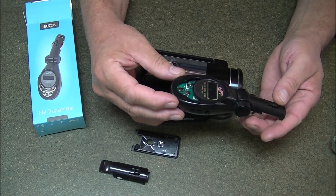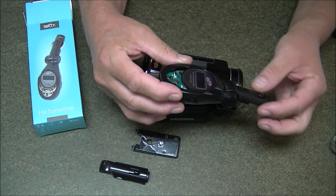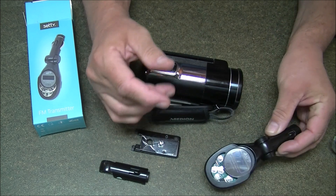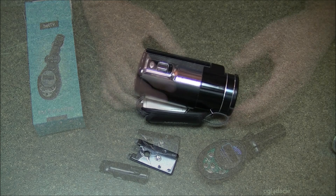Ja tu już sobie kupiłem taki gadżet, on kosztuje 5 zł, także nie ma co robić nadajnika, bo tu mamy cały nadajnik. Dobudujemy do tego mikrofon i tu dobudujemy malutki odbiorniczek.